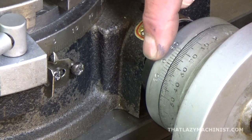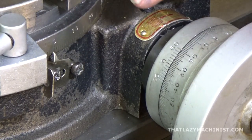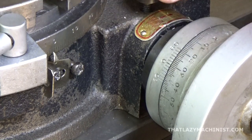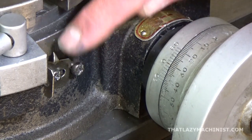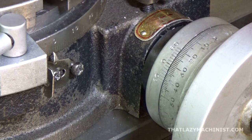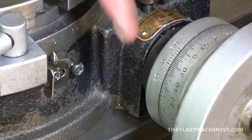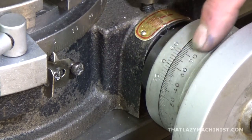To set this on zero accurately, I'm going to turn the table with the handwheel to come close to zero without going past it. Backlash is a real problem with these accessories, so I'm going to always turn in the same direction. Should I go past the measurement, I'll come back a fair ways to get rid of the backlash and return to the position I want, always moving in the same direction.